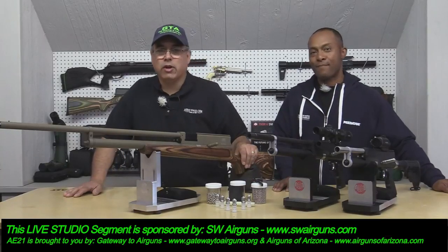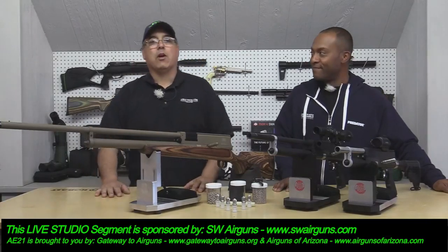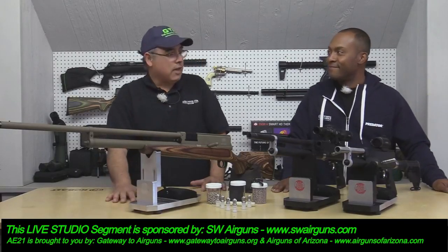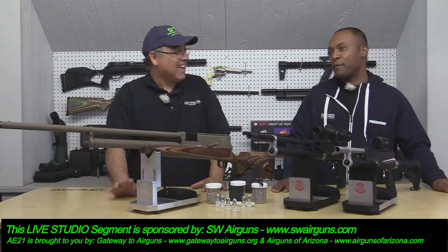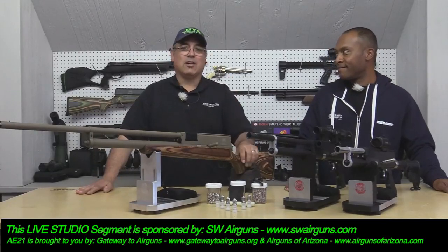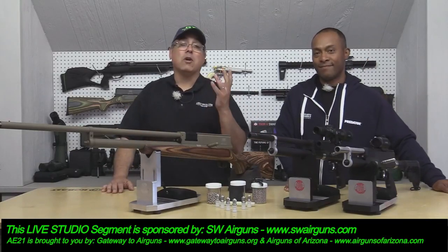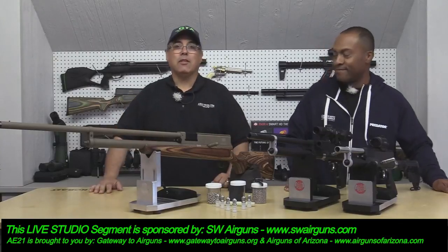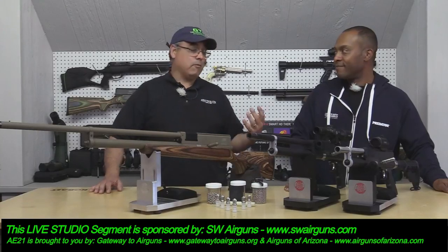Hey everybody, welcome — we're starting our studio segments back up again. This is day three of Everything Expo. I have with me Joe from Predator Pellets. We've got to thank all the folks — Predator is one of them — but also Gateway to Air Guns and Air Guns of Arizona, among all our other sponsors. Go to the website, TheAirGunExpo.com, to check all of that out.